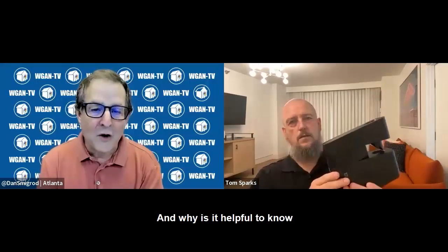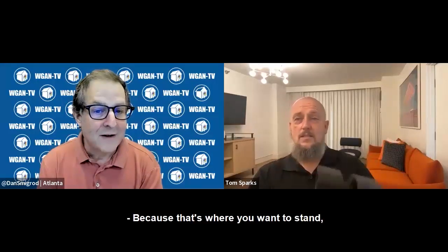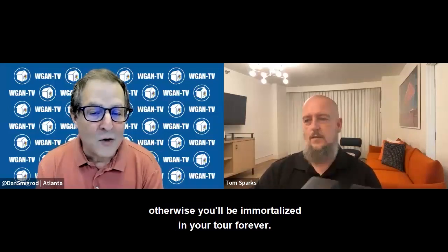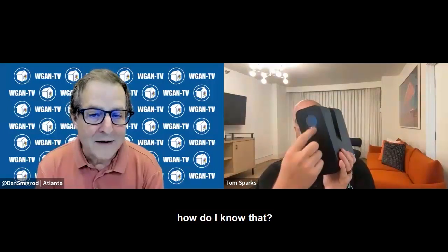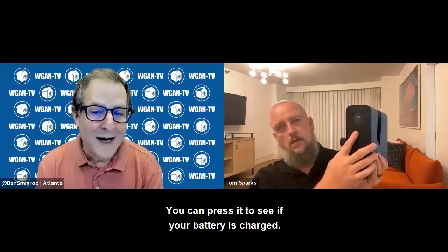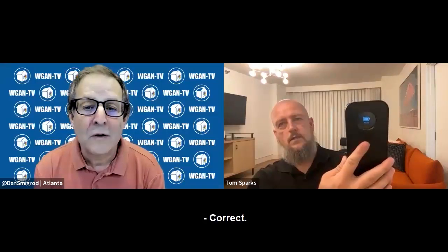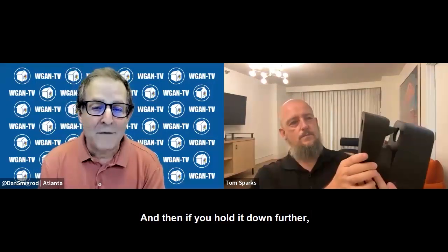Why is it helpful to know which is the back of the camera? Because that's where you want to stand — otherwise you'll be immortalized in the tour forever. The back of the camera is where the LCD screen is. When you press that button, you can press it to see your battery charge — it looks close to 100%, yeah, 95%.